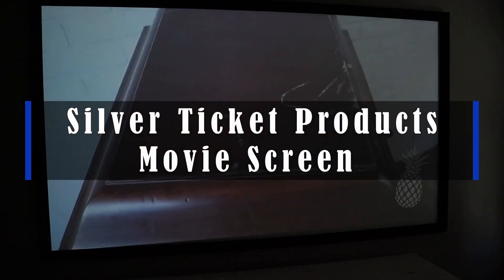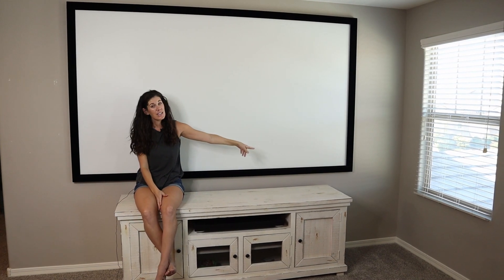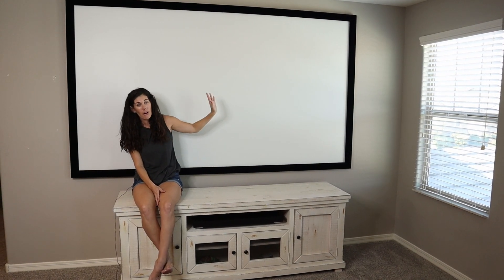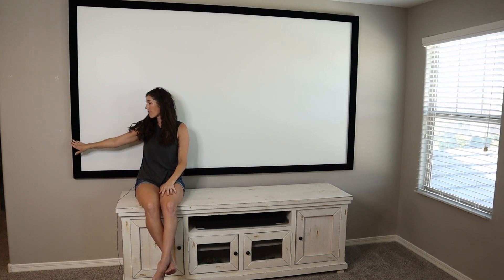Hey guys, this is the Silver Ticket Products movie screen. Ours is the 110 inch one with a matte white screen. I know there's a lot of different options. All of them are 4K and they all come with this fantastic black velvet frame.